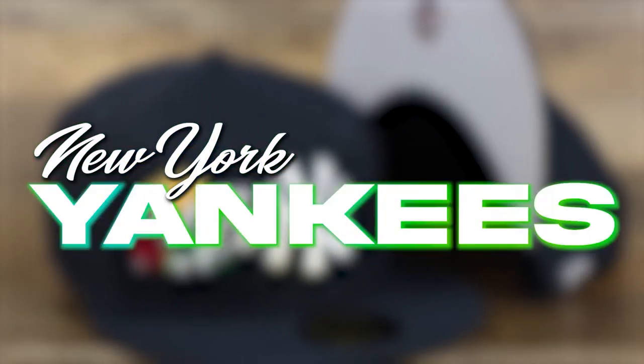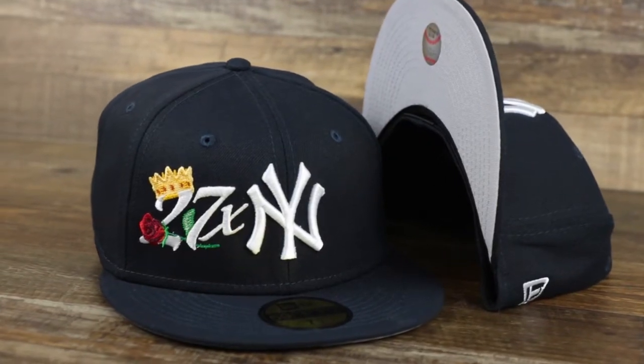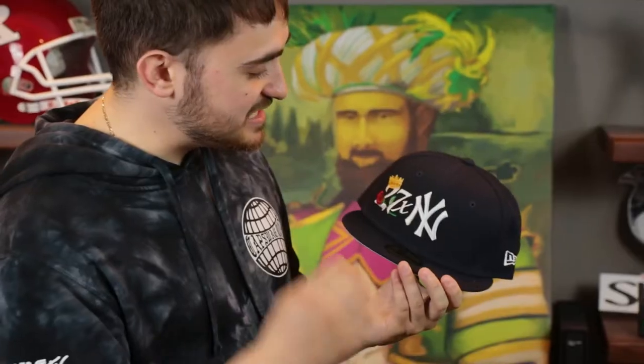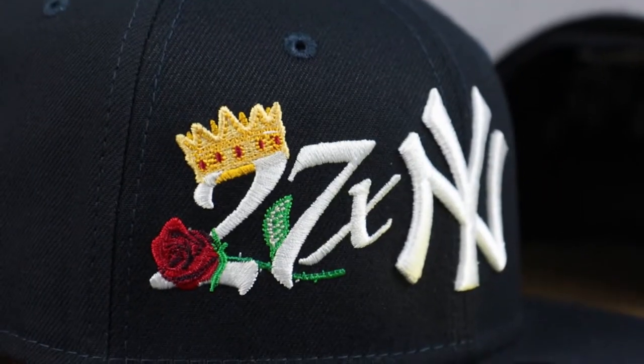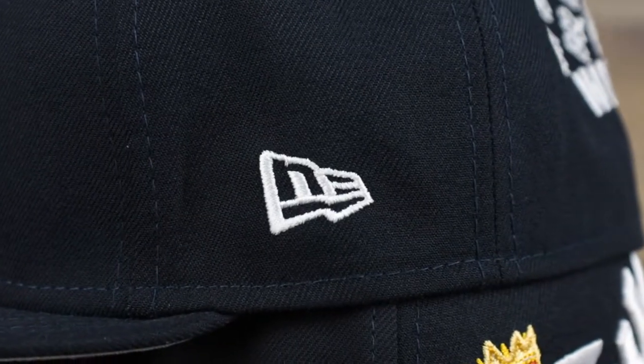Last but not least we're going to take a look at the New York Yankees. If you know anything about the Yankees you know this hat is going to be kind of crazy. We got that Yankees structured crown, that Yankees flat brim in the navy blue colorway, and the Yankees logo embroidered on the front in white. Right on the wearer's right front panel — 27x. Yes, the New York Yankees are the most decorated team in the MLB, having won the World Series 27 times. We got that crown and that rose.